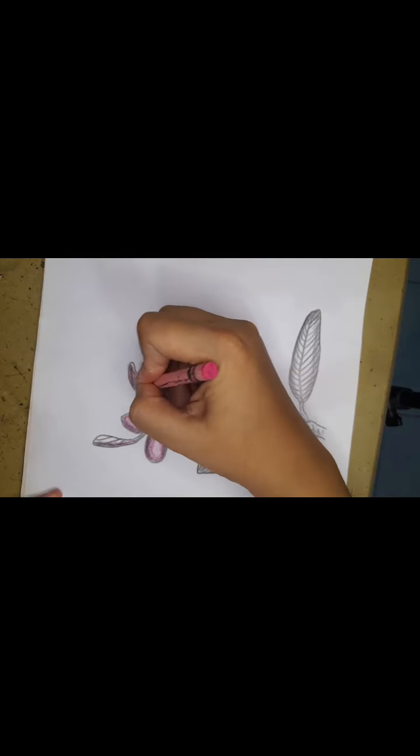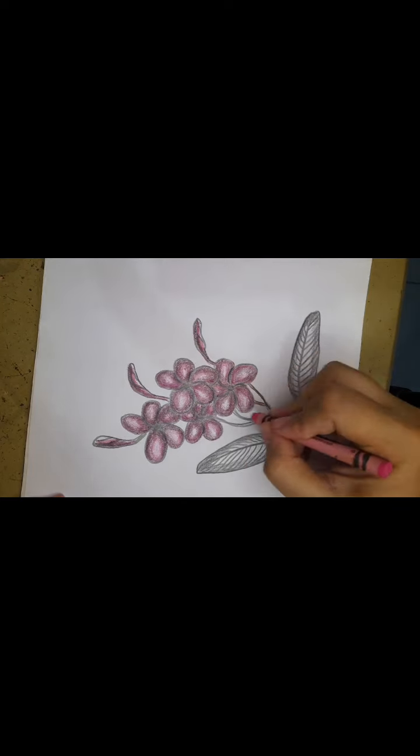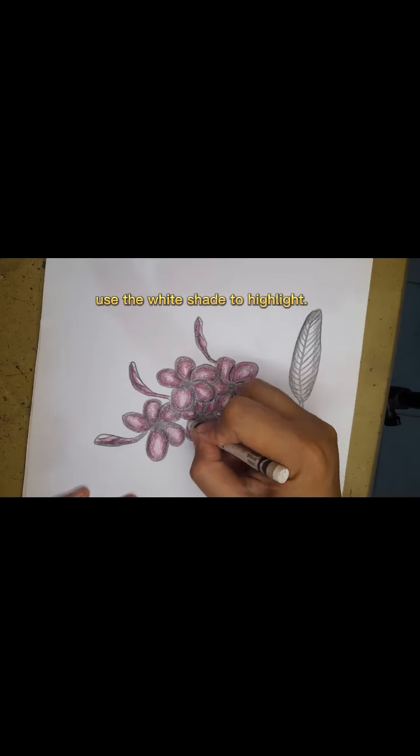Shade the areas that are less touched by the light. Use the white shade to highlight.